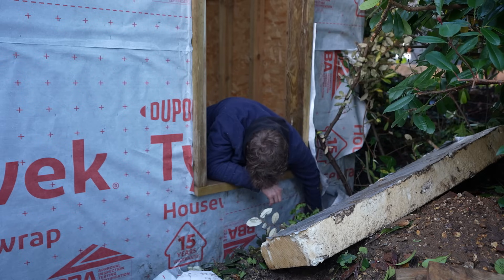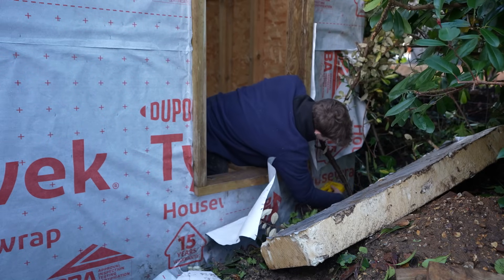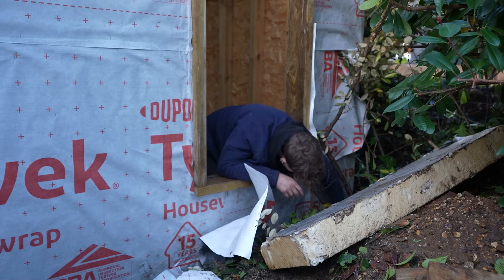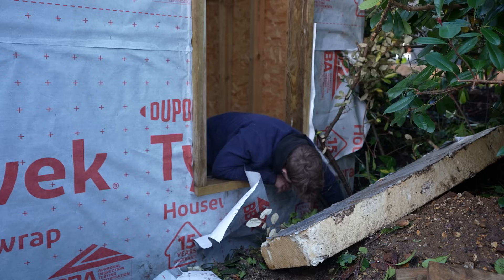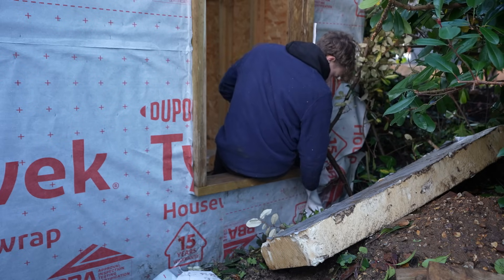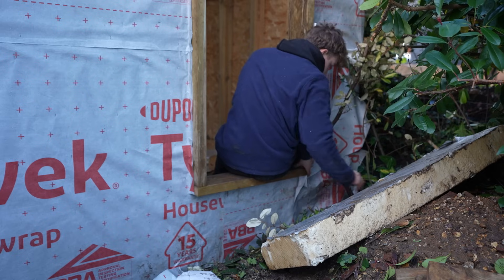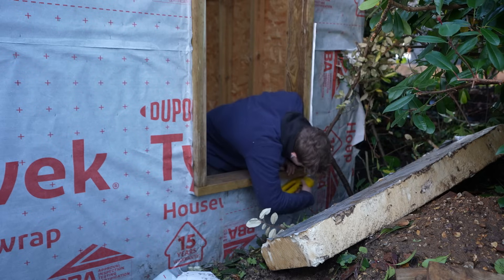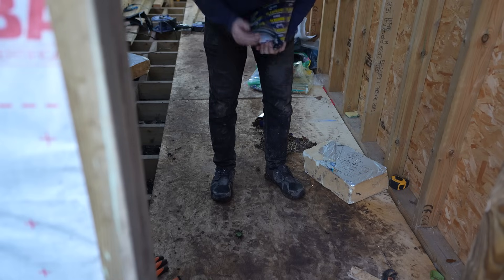None of my neighbours will have any idea I'm working through the night, but tomorrow me is going to be very unhappy with today me because I am going to be knackered. However, once this task is done it will literally take a couple of hours to get the remaining skylights in, and once that's done the worry about rain is over. I can then get on with the rest of the tiny house, which will be amazing because it's all inside work — if it's raining it won't hold me up. As with everything, a short-term sacrifice for a long-term gain.